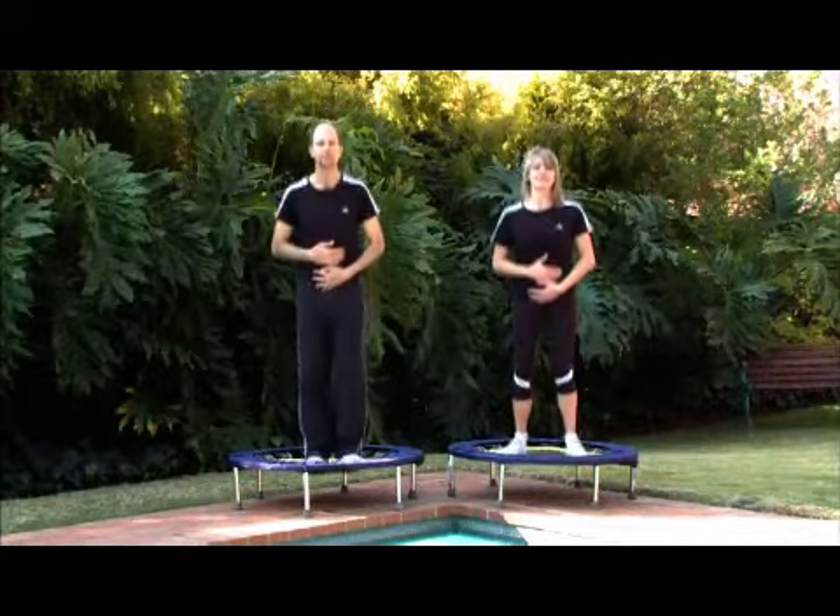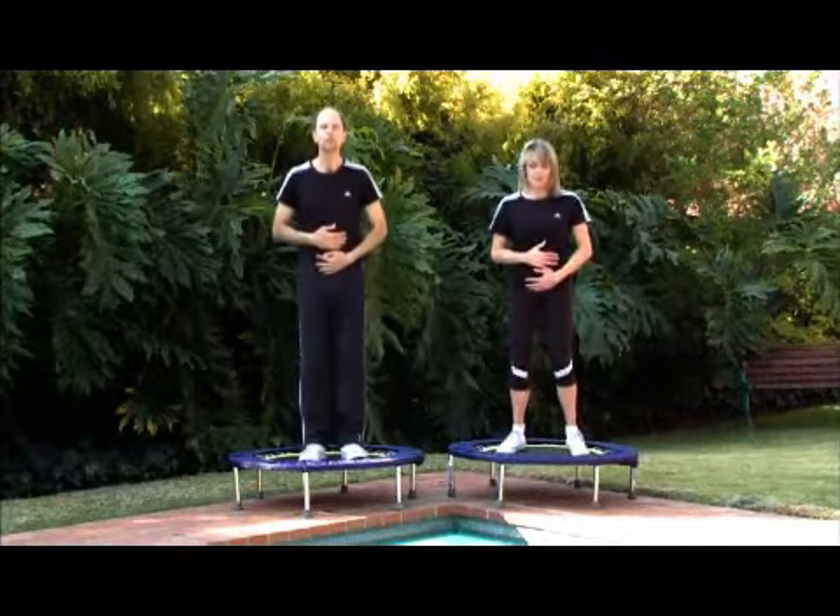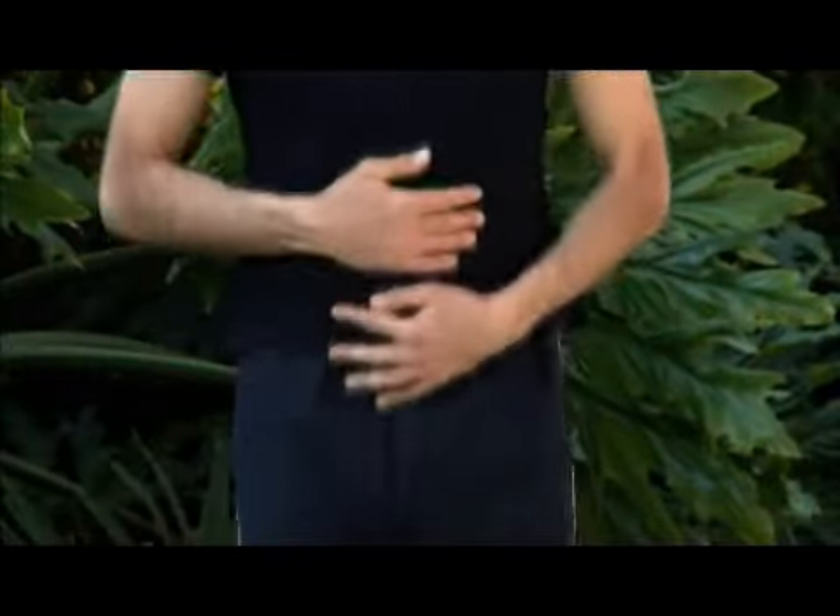Slowly let's move the hands down and we're now working just above and below the belly button area. Again, very important organ areas — just relaxing and breathing and enjoying the bounce.